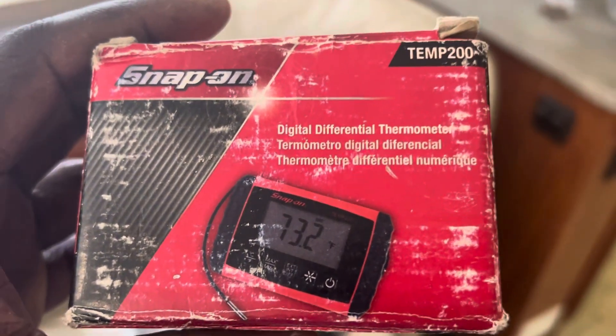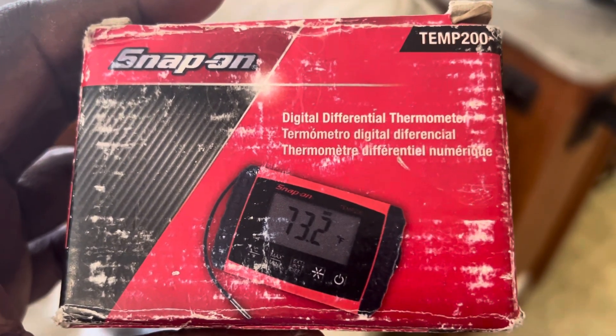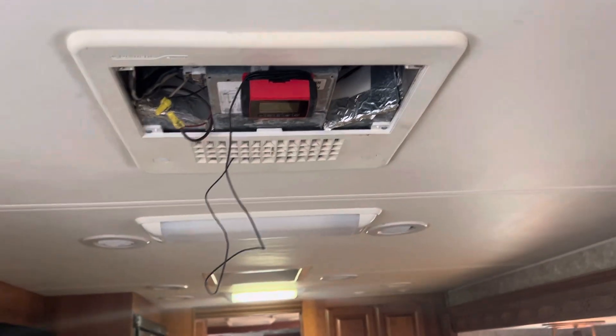It gives you your Delta T, which is not hard to calculate, but let me show you some things on it. Right now I'm doing an air conditioner annual service.